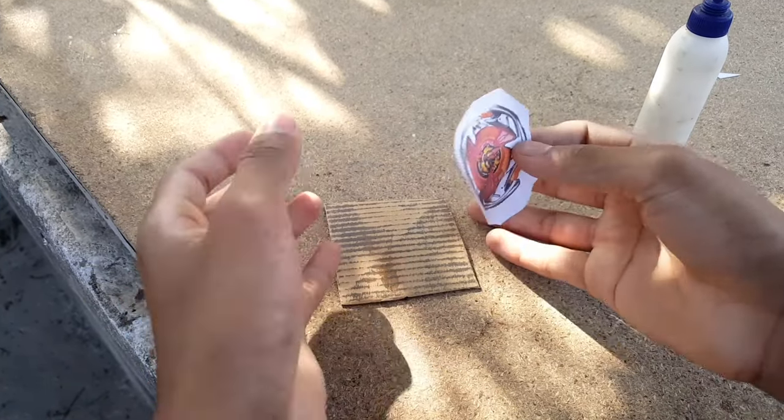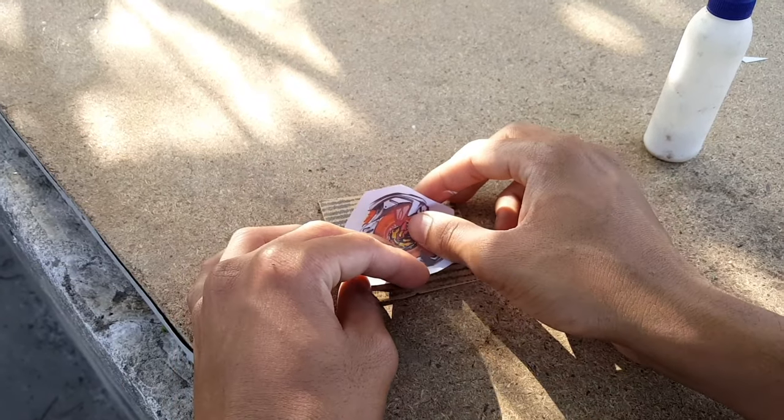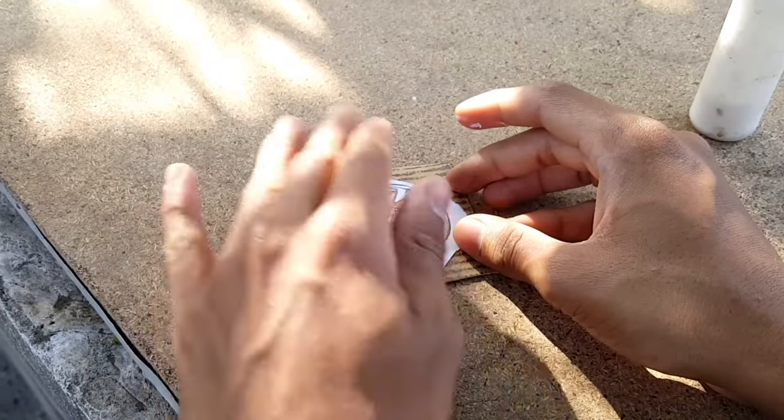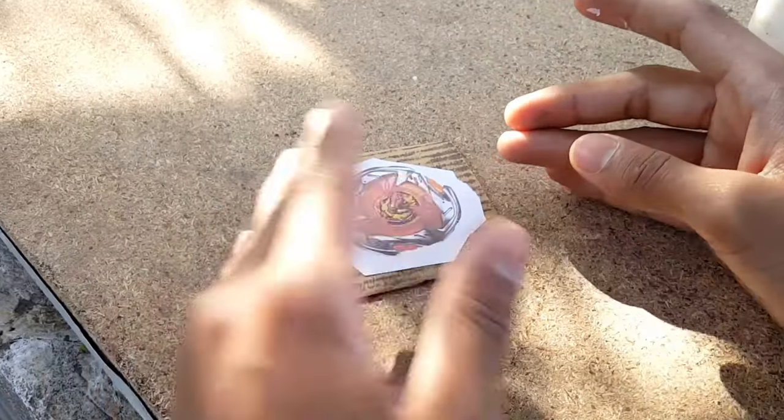You just need a thin cardboard like this. I mostly use ice cream boxes to make cardboard Beyblades, and you can easily get them from shops where ice creams are sold — grocery shops or food shops.